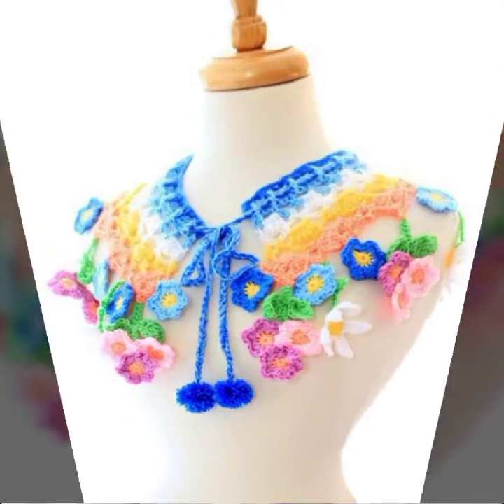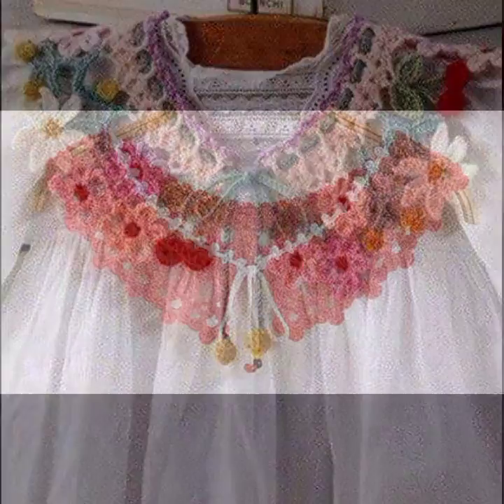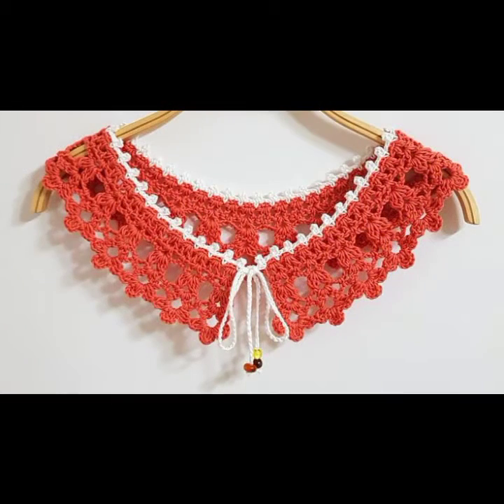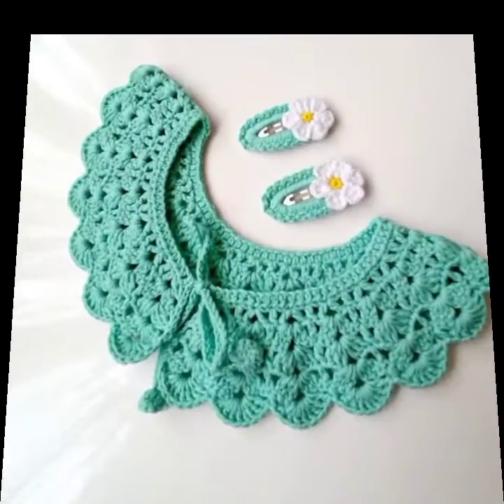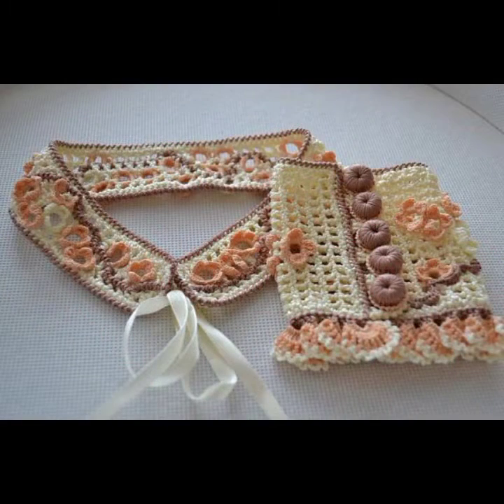I hope that you all can find your latest and attractive collection. Please like this beautiful, latest, and stunning collection, and don't forget to like, share, and subscribe to my channel.